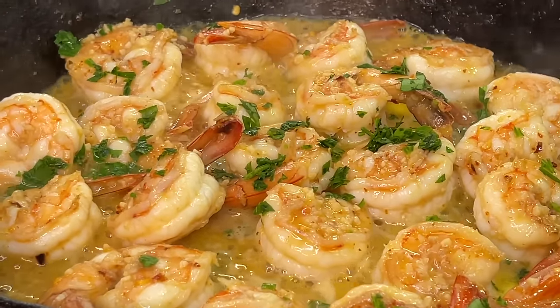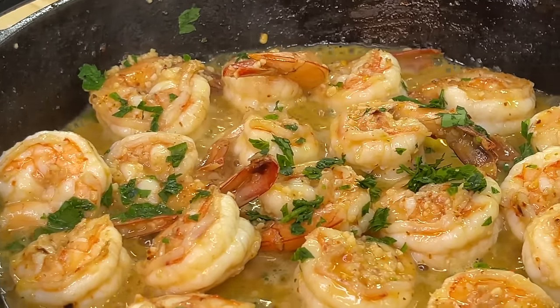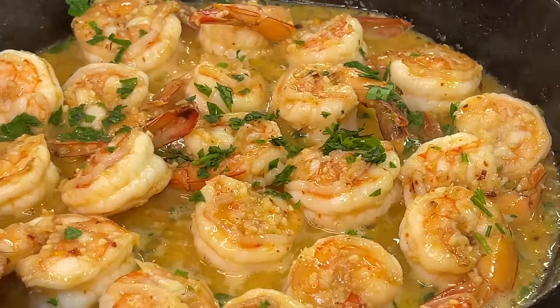Just in case you're wondering what to serve this delicious garlic butter shrimp with — serve it with pasta, any type of pasta, serve it with rice. Hey, if you want it to be keto, eat it by itself. As always guys, I'm your girl Cooking with Tammy, and I will definitely catch you guys in another video. Talk to you later, bye guys!